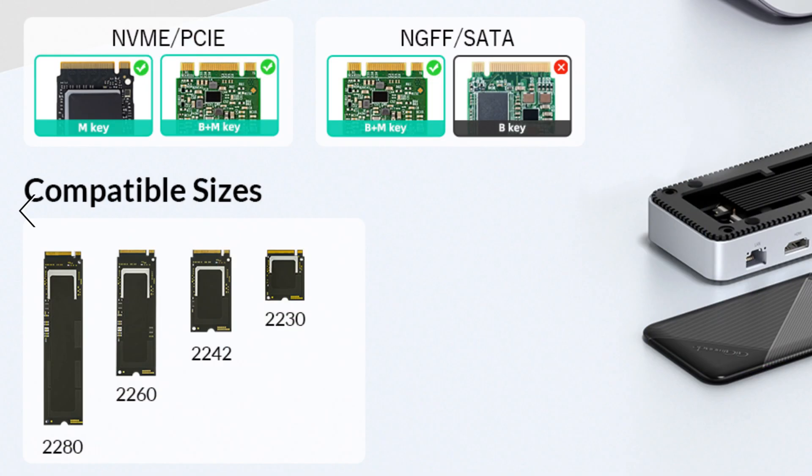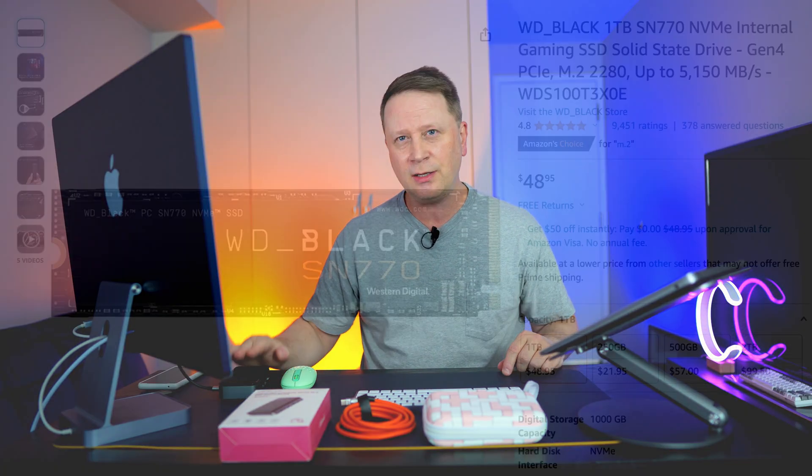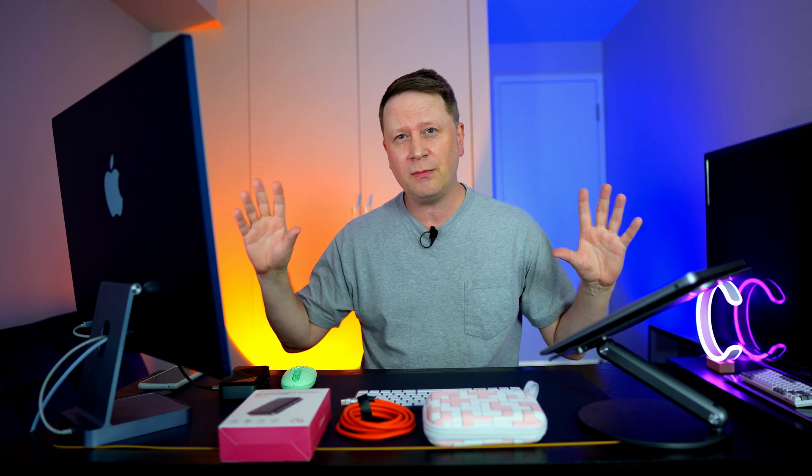For the M.2 slot, it supports NVMe PCIe. You can see the M key and the B+M key. For all my tests I use the Western Digital Black SN770, which I'll show you a quick picture of — it's a great SSD for the cost, at least in my experience.